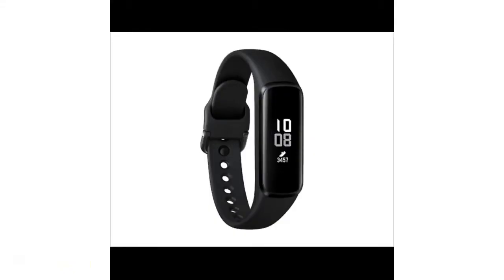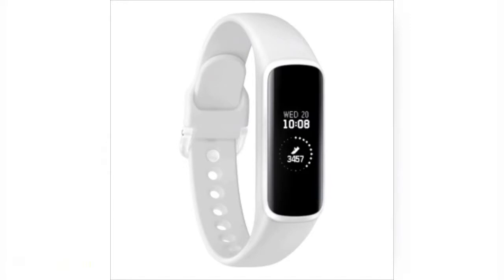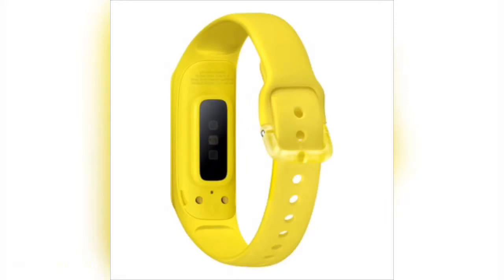Samsung Galaxy Fit E is one of the coolest fitness smartbands and has great specs. It comes in three colors: black, yellow and white. It is priced at Rs. 2590 in India.